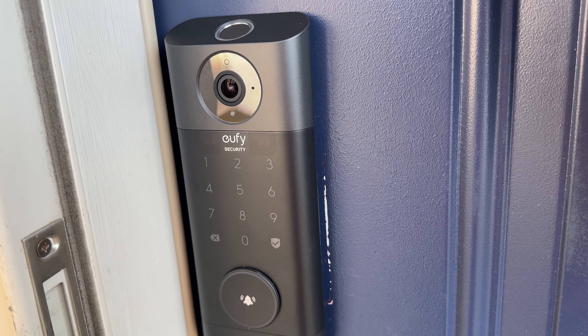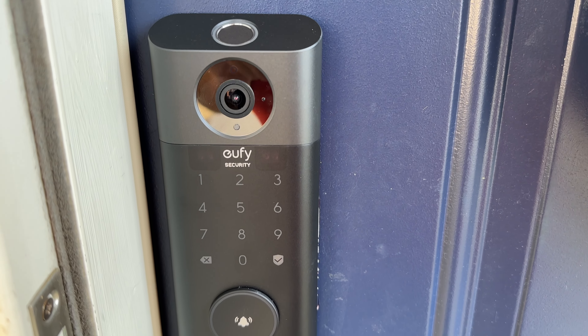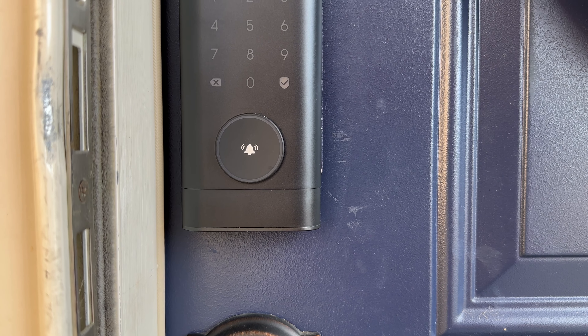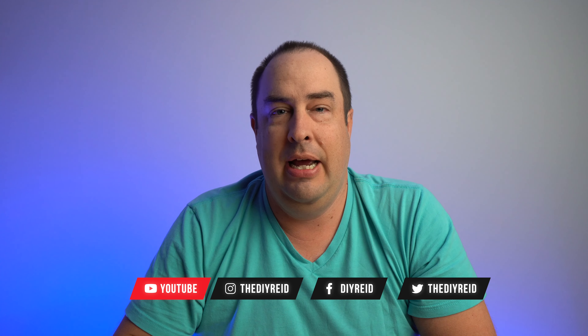This is the Eufy S330 Smart Video Door Lock. In this video, we're going to be taking a look at this product. It's not just a door lock with a video camera in it — it also has more features than that. There are some things I really like about it, and some things that weren't great and need improvement, but I'll let you decide if this is for you.